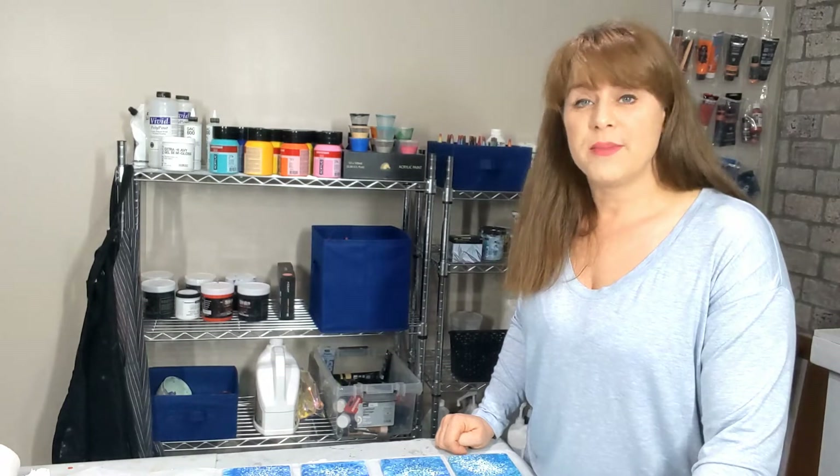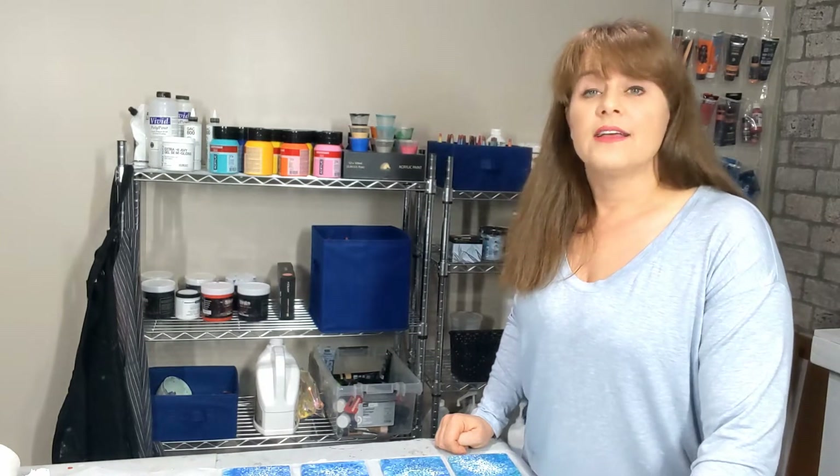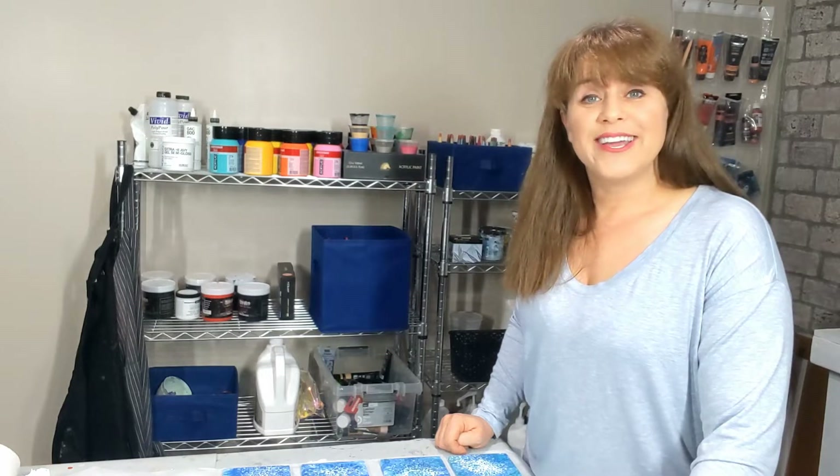Hi everyone, Nick of Nicktastic Art. Thank you so much for stopping by the channel today — it means a lot to me. I thought I would share with you guys how I mix my pigments into paints. So we're going to take this little journey as an informational guide.